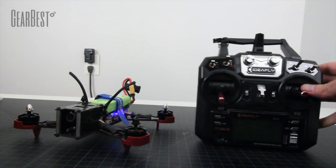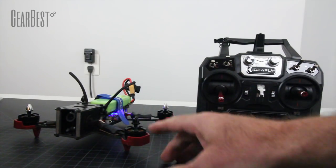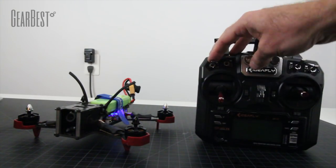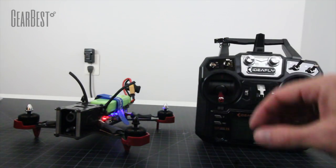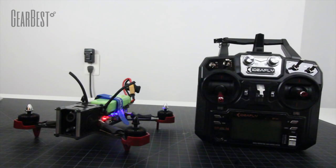One thing I always tell people to do is test your failsafe on the bench with the props off. So we're going to go ahead and arm that, switch into a different mode, and cut the transmitter off. The motors stopped — our failsafe is working. So let's go out to the field and do a flight test.